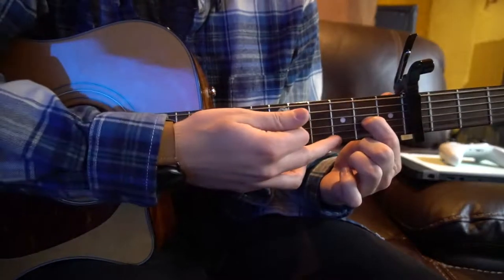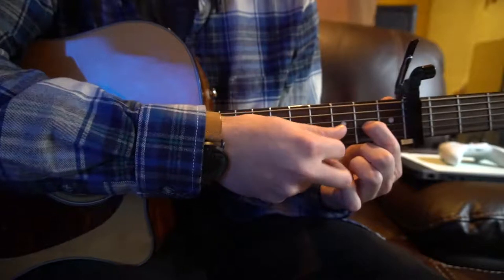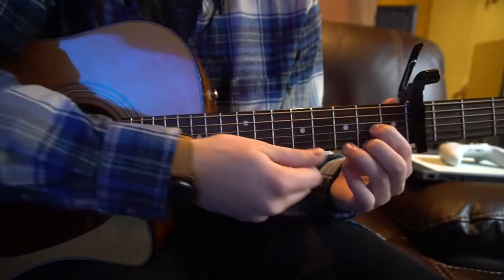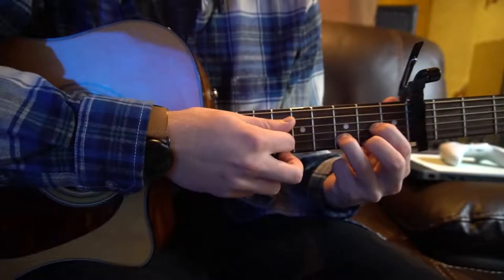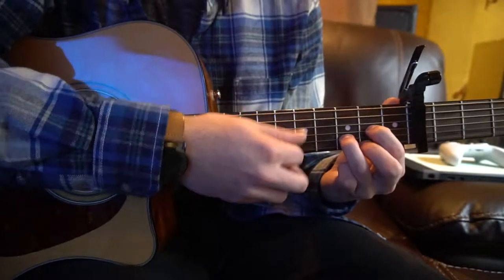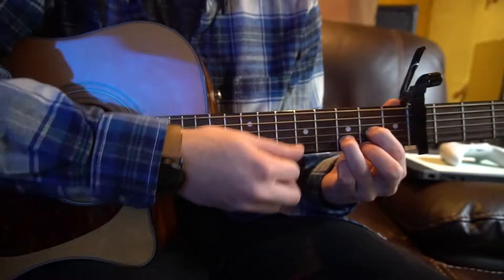For a D chord, your index finger is on the 2nd fret of the G string — that's 3 strings up. Your middle finger is on the 2nd fret of the high E string. Your ring finger is on the 3rd fret of the B string. You don't play the low E or the low A — just those four strings. Here's your D chord.